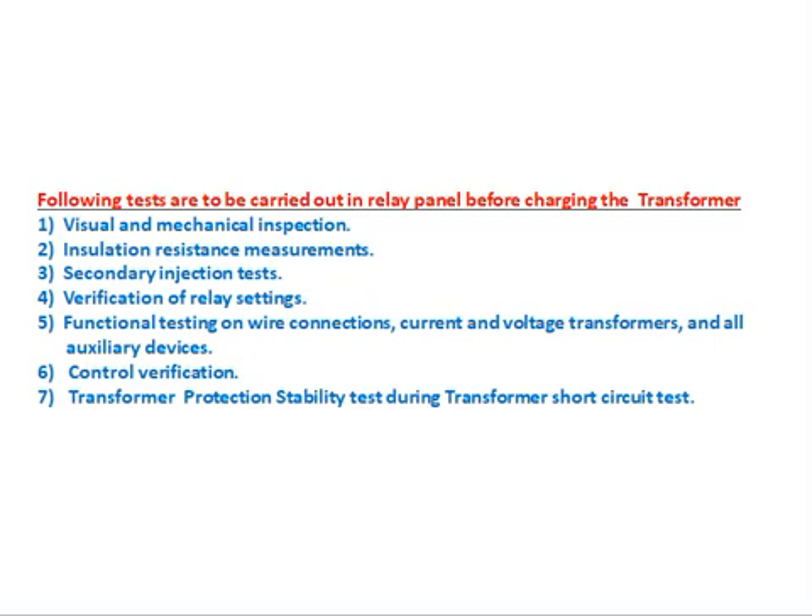Verification of relay settings: the relay manufacturer adopts some settings in the relay and sends it to the panel manufacturer, who simply assembles the relay and sends it. So the relay settings are set by the relay manufacturer only, not by site personnel. We have to adopt the settings recommended by the consultant so that the relay should not maloperate under normal service conditions. We have to verify and adapt those settings in the relay.